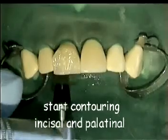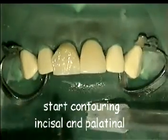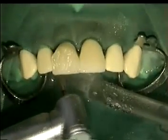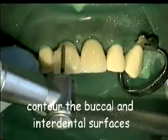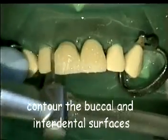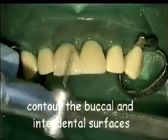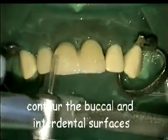Start contouring and finishing by adjusting the incisal height. Then adjust the palatinal surface. Then adjust the interdental and buccal surface.